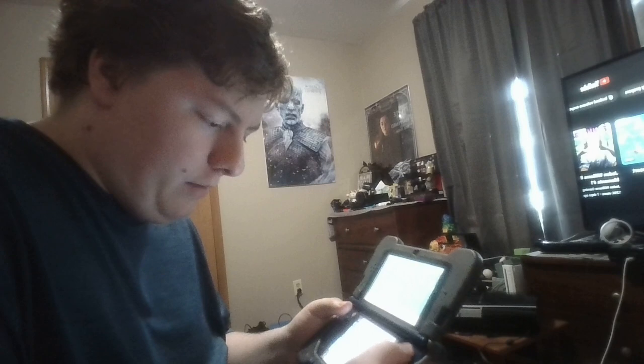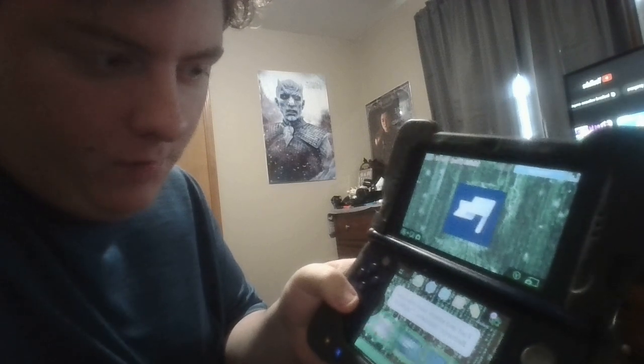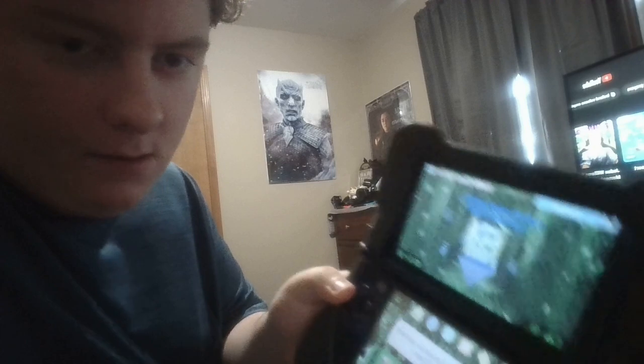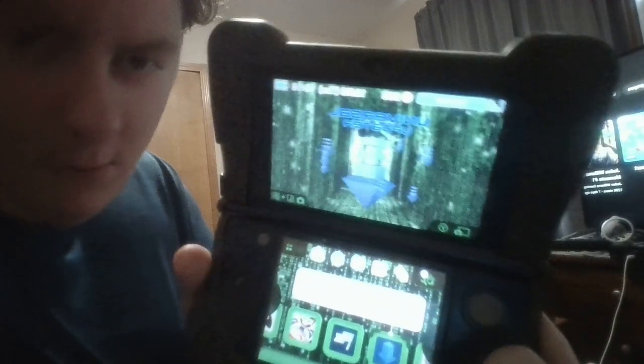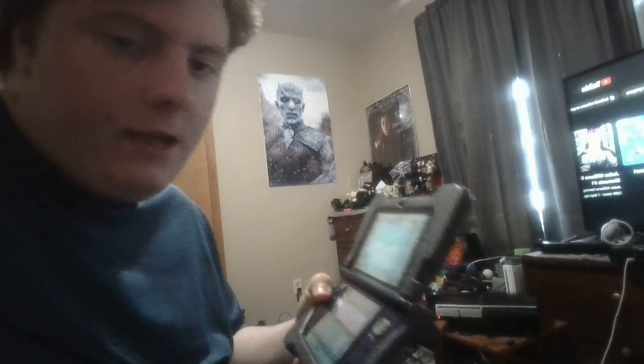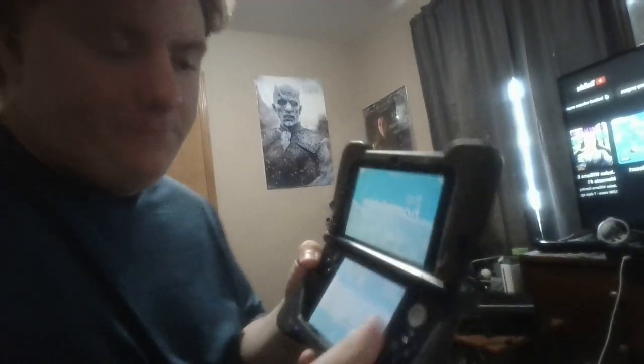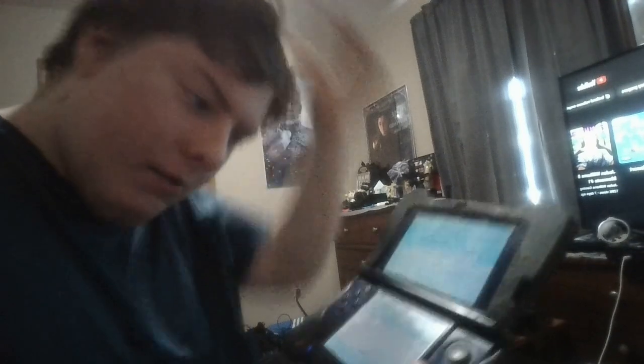So if you navigate to where it'll show the Homebrew Updater, it'll look like this if you've done everything correctly. If you haven't installed the 3DSX file or CIA file, I recommend going to the Homebrew Launcher if you don't see it in your home menu. This is a really useful exploit that allows you to download homebrew software, which comes in really handy.